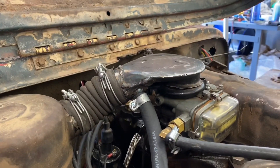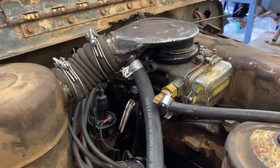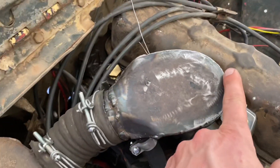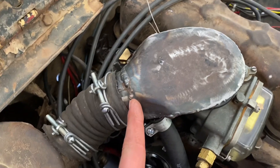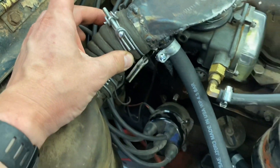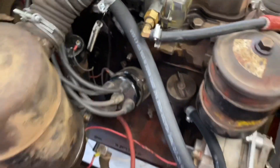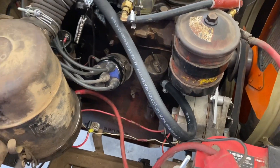I chopped up a reproduction crossover tube that I had too. As you can see, it's probably stock air horn to about here, then I put on a two-inch section from the crossover tube. I also robbed the little nub off the crossover tube to hook up the line from the filler neck.